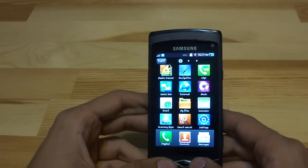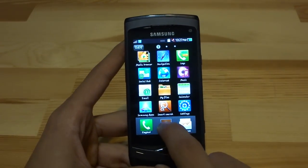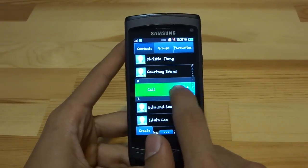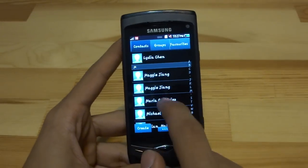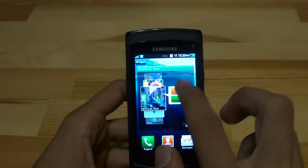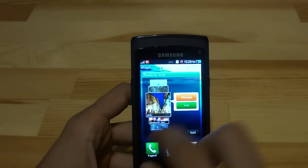The eye candy doesn't hurt the phone at all — the eye candy of this phone and its user interface are one of its main selling features. When you go into contacts, one of the really cool features is that if you swipe right on a contact, you automatically go into a call with that contact, and if you swipe left, you send them a message. It's really cool and really quick. With the Buddies Now widget, you can have your favorite contacts right on your home screen so you don't have to click contacts — they're right there, message or call.